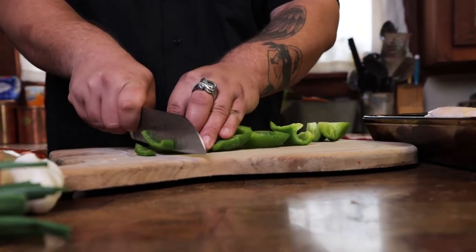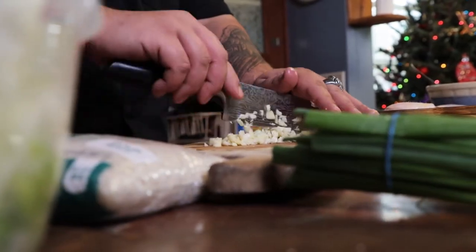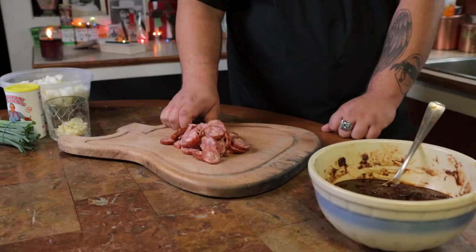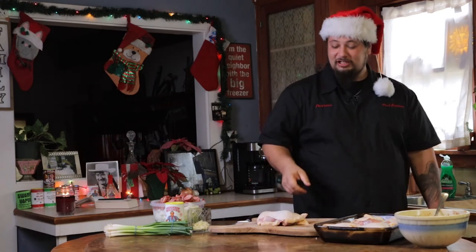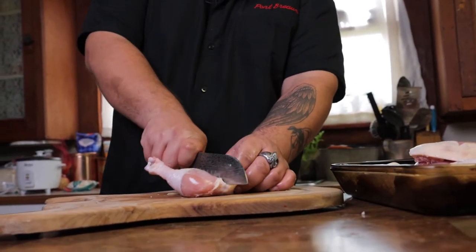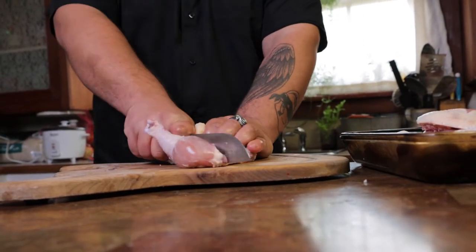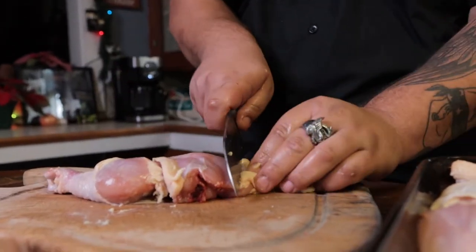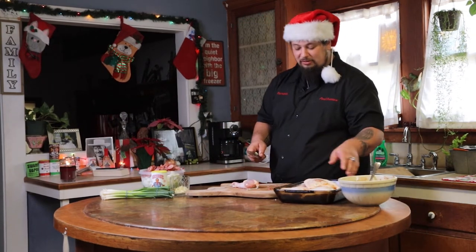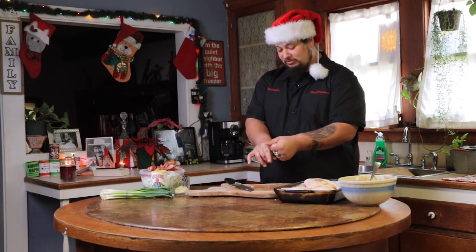First thing we're going to do is cut all of our vegetables. Now that you've got your vegetables cut, it's time to cut that sausage. Take this chicken and clean it up — move it like the chickens running at the Mamou Mardi Gras. Find that joint, get a sharp knife, peel that in half, then peel that skin off and trim off the fat. What you're going to end up with is a skinless piece of meat with bones for flavor and no skin, so no grease — other than from the sausage.